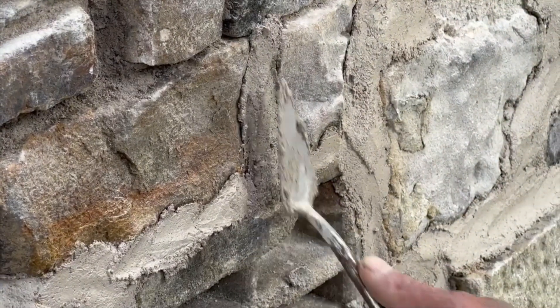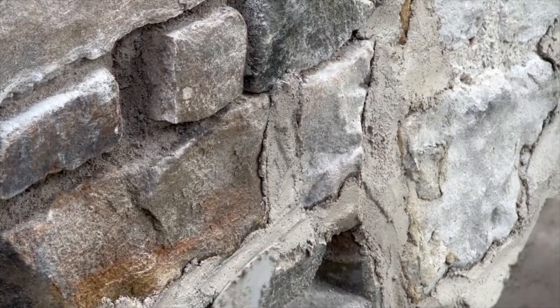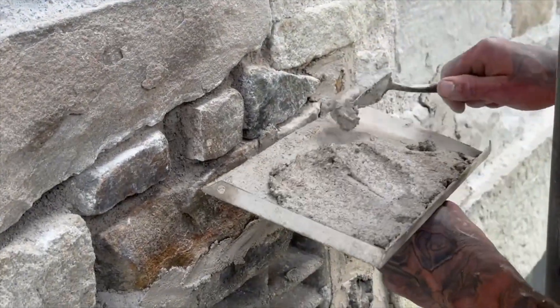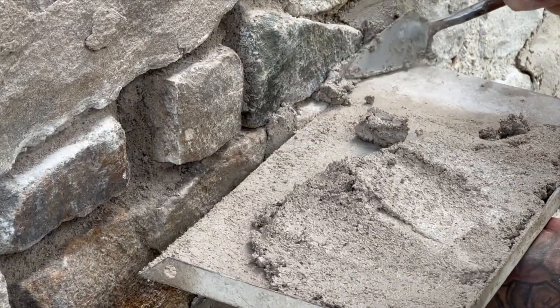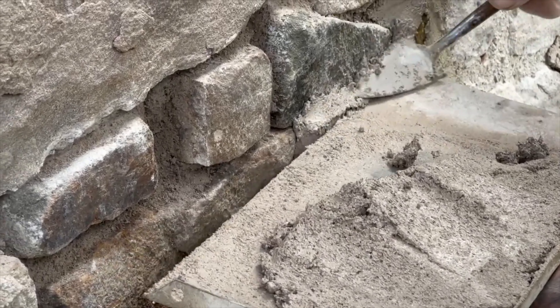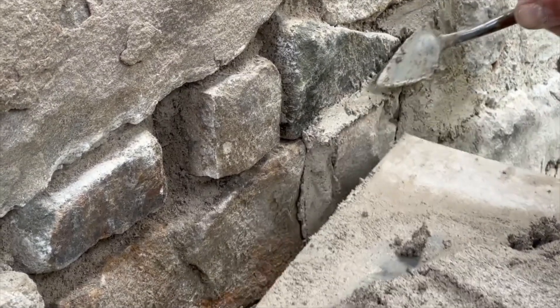This mortar we're using - because of the clairs in it - it will perform better than the original lime putty that was used in the property. It's dried out nicely. There's no reason why this shouldn't last another couple of hundred years.